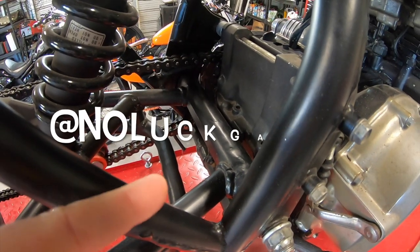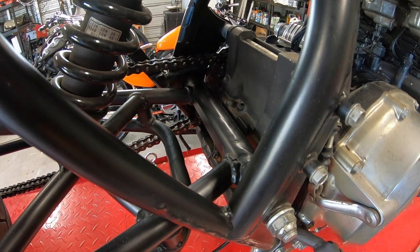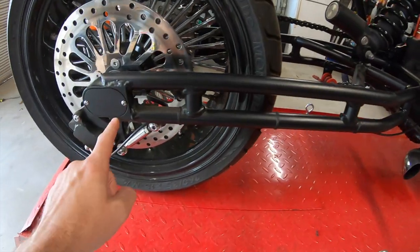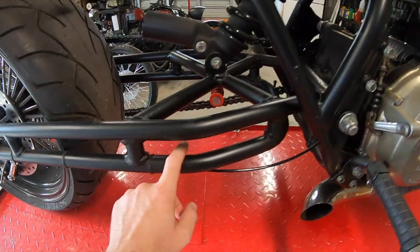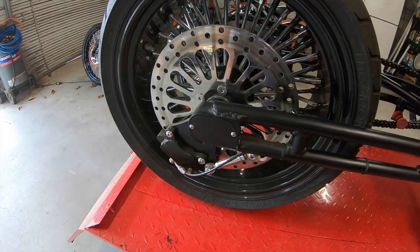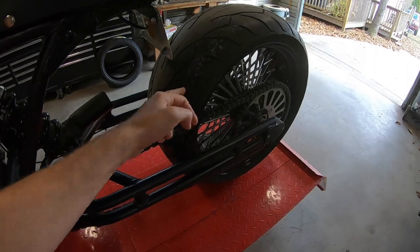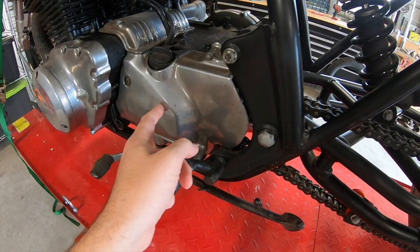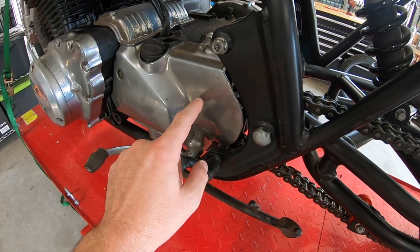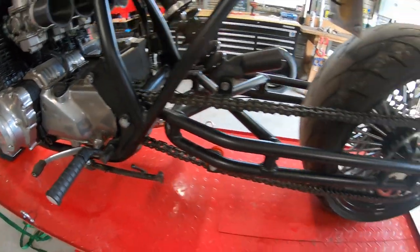Shout out to Fields and Andrew at No Luck Garage for helping me with the swing arm — go follow No Luck Garage on Instagram at No Luck Garage. They also have a YouTube channel. We did some under bracing as well, which carries around the whole frame of the bike and meets into an axle block made for a chopper or Harley Davidson. These CB750s don't come with a factory wheel this wide, so to make it work I took two sprockets, shaved the teeth off the inner one, and welded them together to space it out enough to clear this back rim.